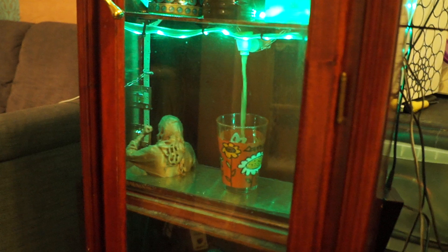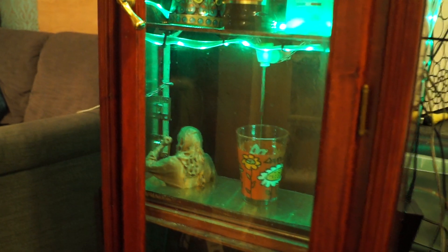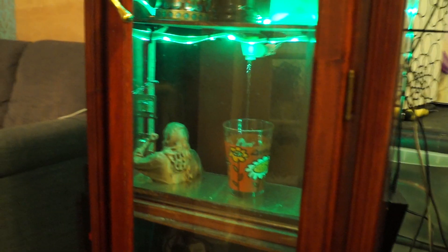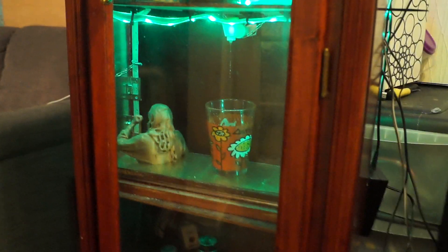That's working a lot nicer than the other one. I still haven't swapped out for those faster pumps — it's all over there but I just haven't got around to putting that in.